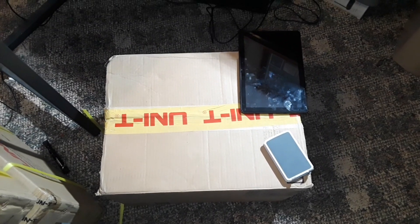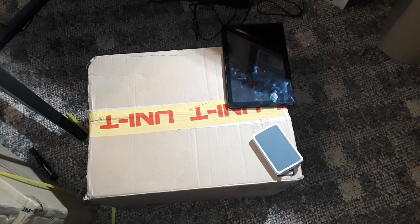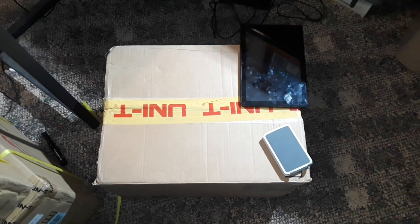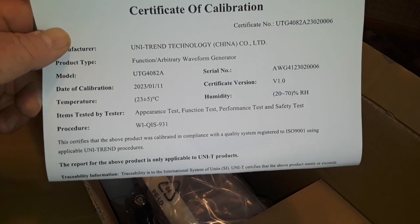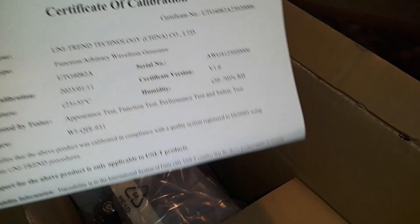That is going to have to go on the bottom. All right, we got another big box, but I don't want to spoil all the fun so we're going to save the other big box for the end. Let's crack open a couple of the smaller — but in no way small — boxes. Oh man, I'm like a little kid here today. All right, what do we got here? An ARB, the UTG 4082A. Let's get it out on the bench.